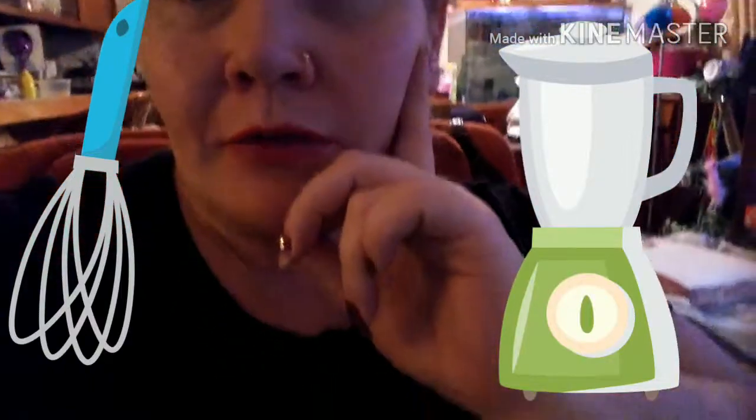Hi everybody. This is going to be my review on my cat. Say hi Earl. He's an American Curl and he won't leave my side.